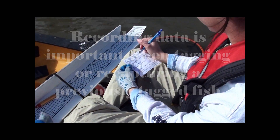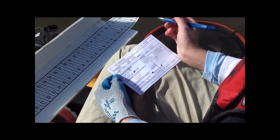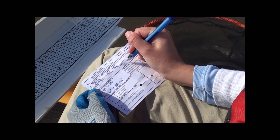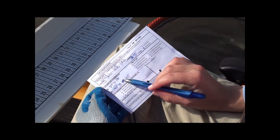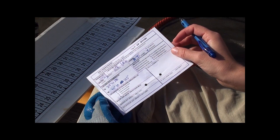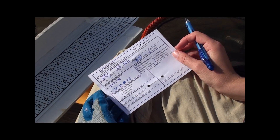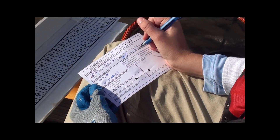Right now I'm filling out the information on my tagging data card for the speckled trout we just tagged. Make sure you get your date and a good location description. We're going to fill out the length, which was 10.75 inches, and that was measured. I've already got my GPS coordinates for the location — the latitude and longitude — and we want to make sure that that's within a mile, as it's very important to get it that close to get a better set of data from the fish.